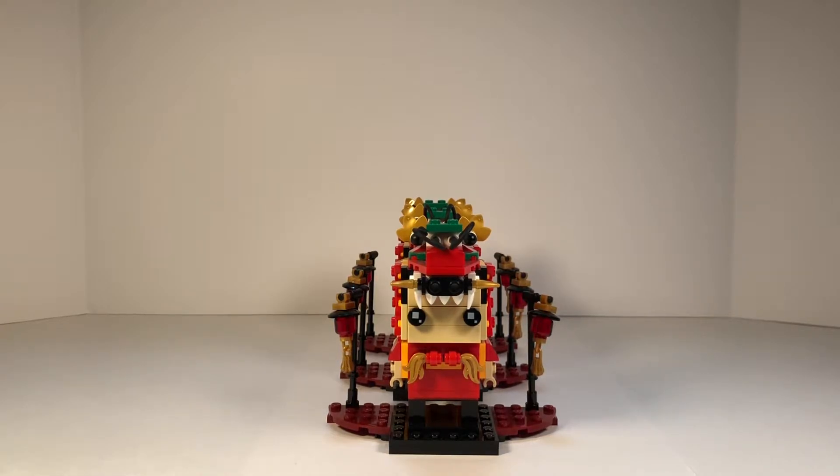What's up guys, LEGO Bros Reviews here, and today we are going to take a look at the Dragon Dance Guy Brickhead. This is set number 40354, it consists of 170 pieces, and it retails for $9.99. It was released in 2019 and it is a LEGO exclusive.